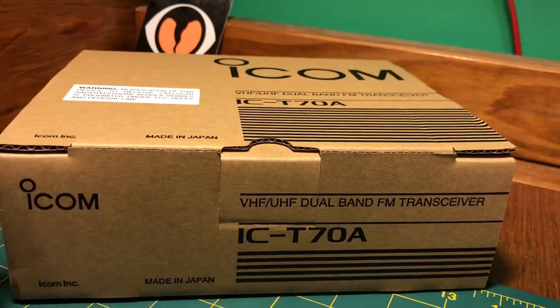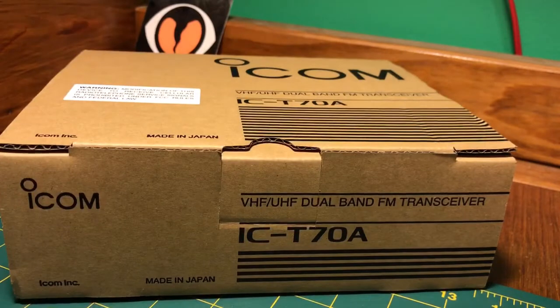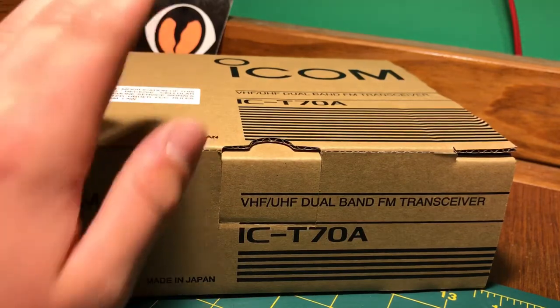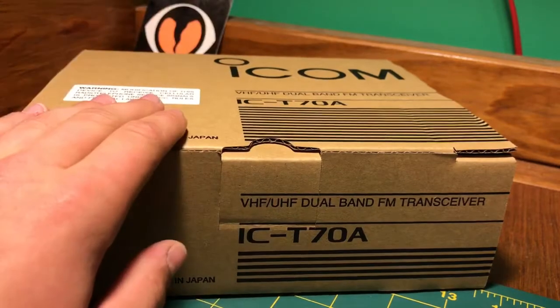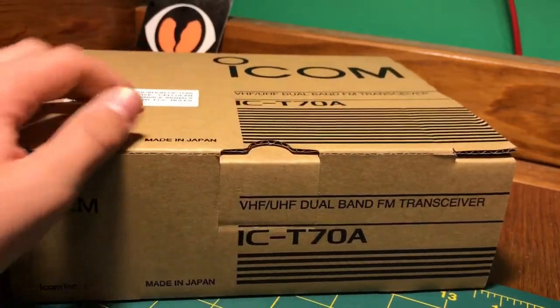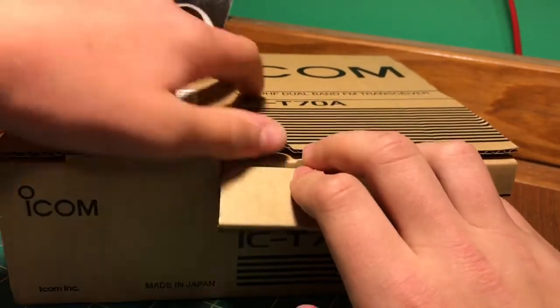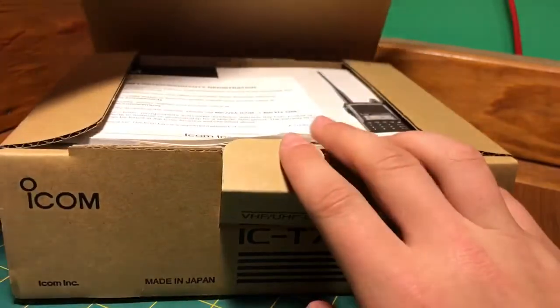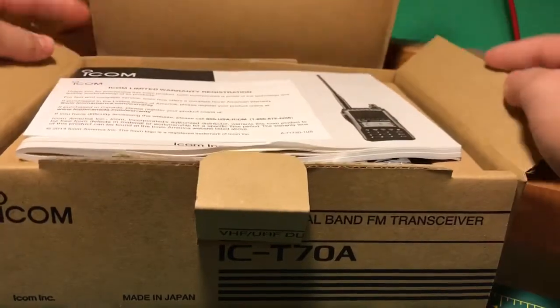I picked this up on eBay for $150 — got a really good price on it, brand new. I decided to take my Baofeng UV-5R and turn it into a scanner, and I wanted to get an ICOM because I have the ICOM IC-208H — we'll be doing a video on that. I really like ICOM, so I decided to pick this up. It was either this or the Yaesu FT-60R; they're both very good radios, but I've personally never used Yaesu and I like the ICOMs.